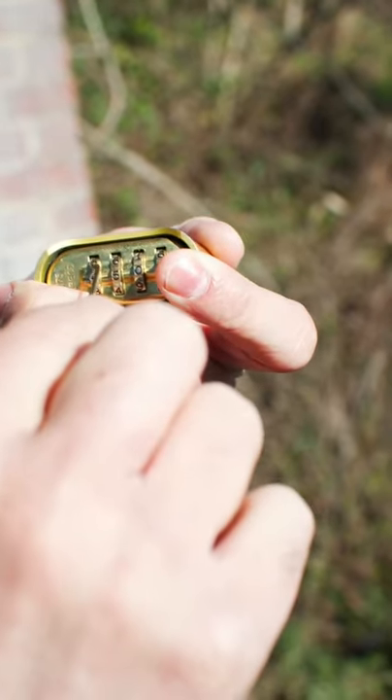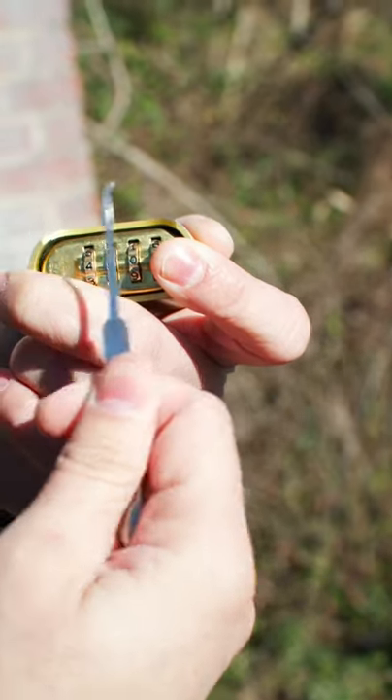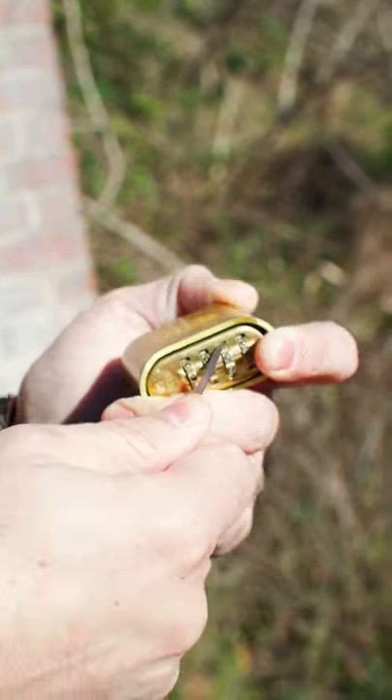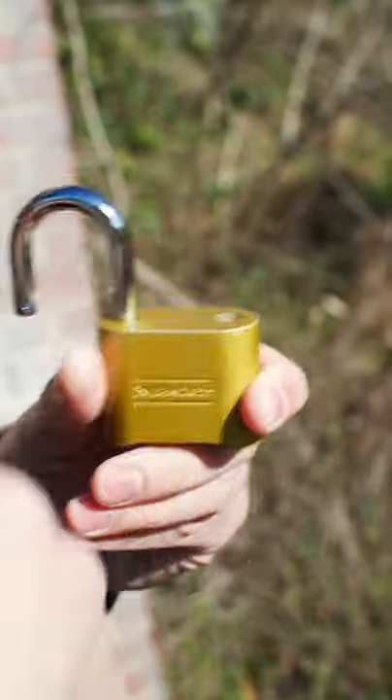You see the 175 — we're going to count away one, two, three to the third combination row. We're going to face our hook pick going away from the 175. We're going to slide it in the top of the keyway while sliding over, and it pops the lock. Just that easy.